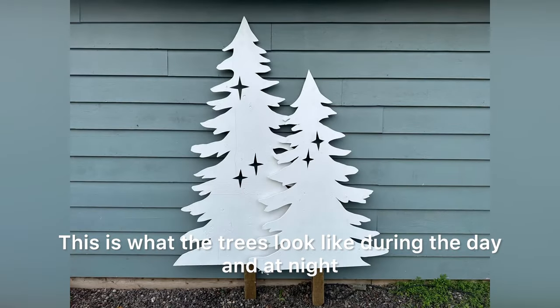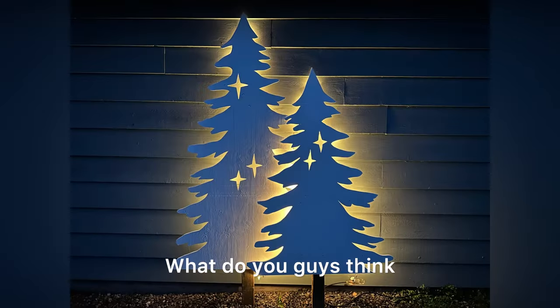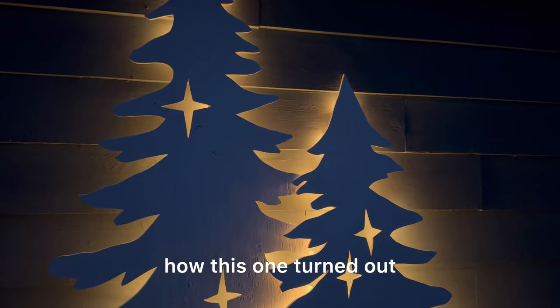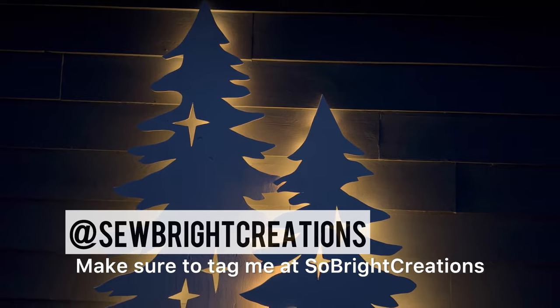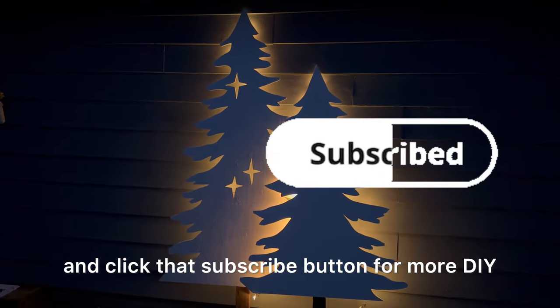This is what the trees look like during the day and at night — what do you guys think? I'm really happy with how this one turned out and I can't wait to see what you make. Make sure to tag me at So Bright Creations and click that subscribe button for more DIY.